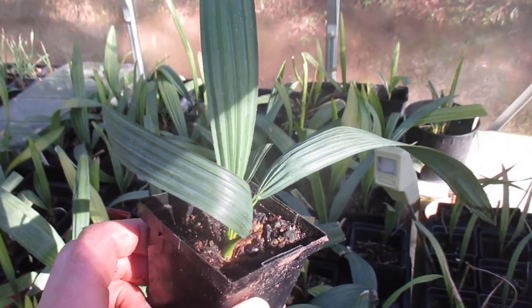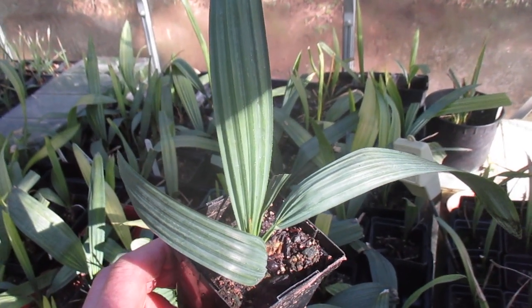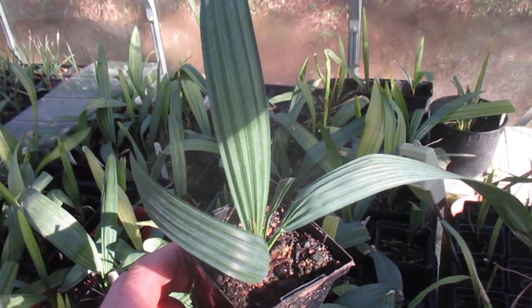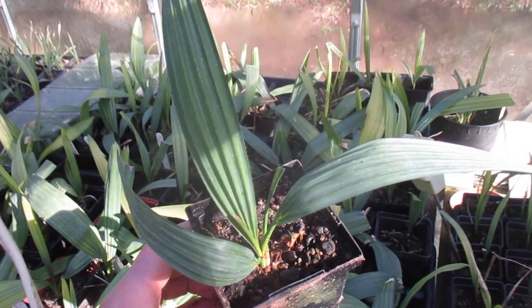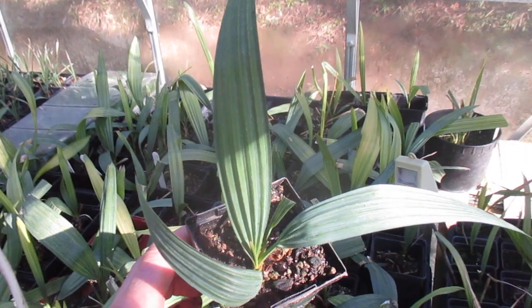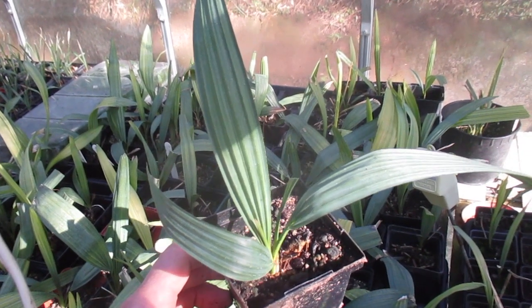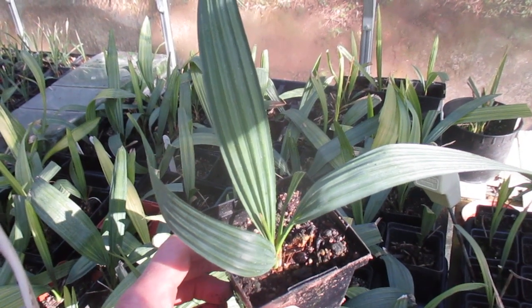These are my seed-grown Sabal minors. They're a dwarf palmetto and they have fan-shaped, costapalmate leaves. They're just absolutely beautiful and extremely frost tolerant. This would be one of the two most cold hardy palm trees on the planet, native to the southeast United States.